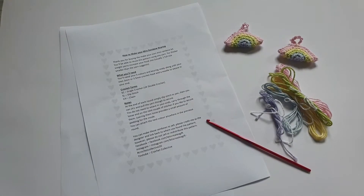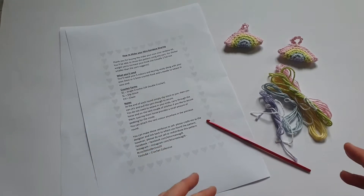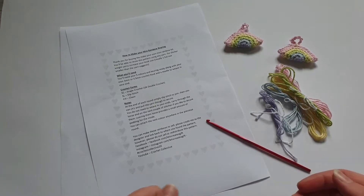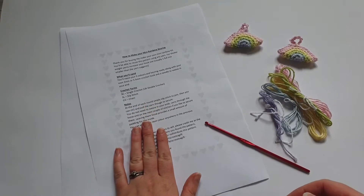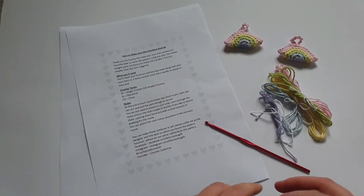Hi again everyone, and today we're going to be looking at how to read a pattern again. If you saw the previous video we talked through a few of the things that you'll find on a pattern and a few different ways that they'll be written. I was going to do this with an Aldi pattern but as usual the one I got out had some errors in it, so I'm going to do it today with my own pattern.